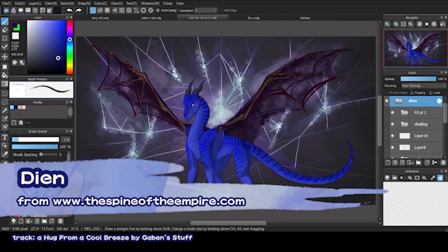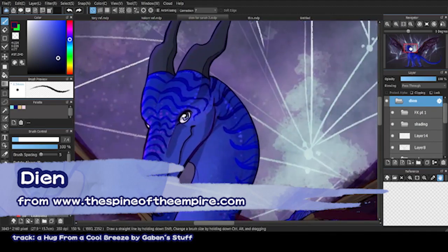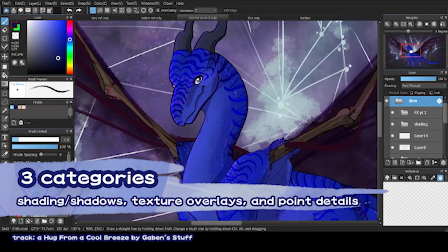So I'm currently showing you guys what my Medibang program looks like. This piece is a recent commission I finished for a friend of mine of their character named Dian. As you can see, there's a lot going on with the scales — we've got some shading, some lighting, we've got overlays for the scales, and lots of little point details on the face. These fall into 3 categories: shading and shadows, overlays, and point details. Let's go over each.